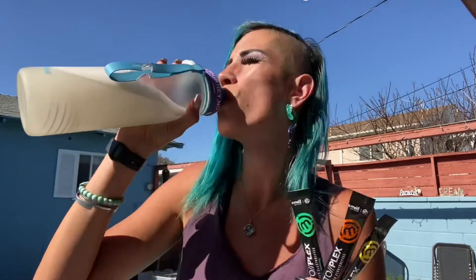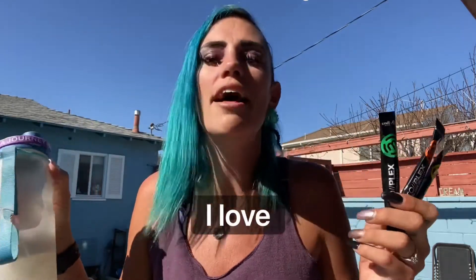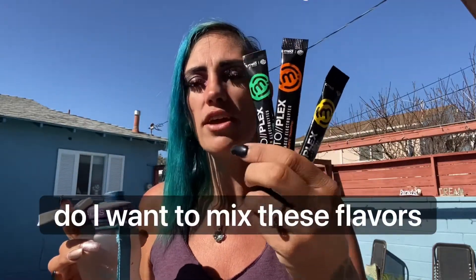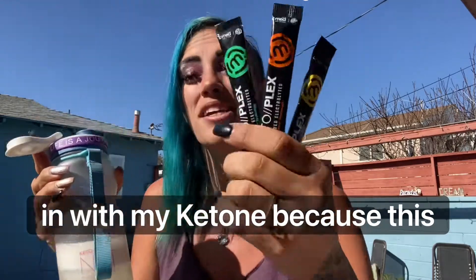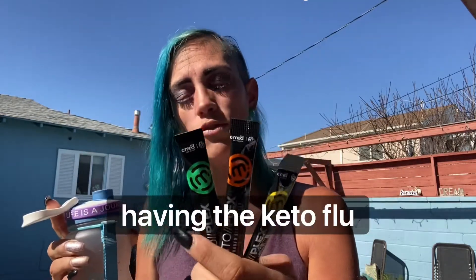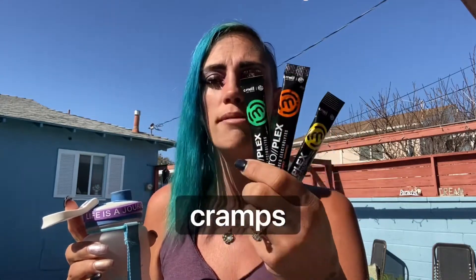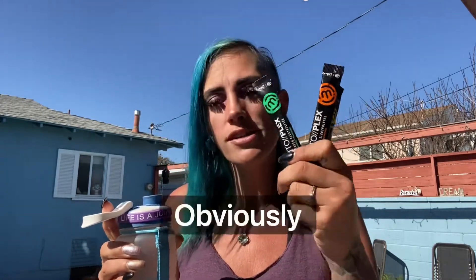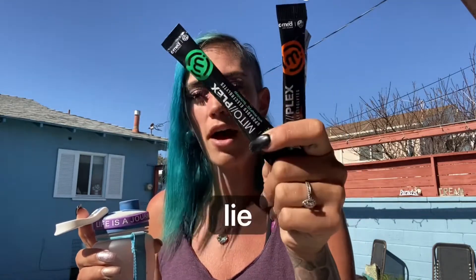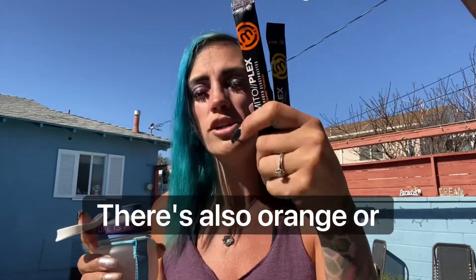Let's sip it. I love it. I love Lime Time — it tastes like a nice, refreshing limeade to me. So now I can decide, do I want to mix these flavors in with my ketone? Because this is going to help me absorb it even faster, and also prevent me from having the keto flu — headaches, muscle cramps, any of that stuff. Obviously, it's lime. I do love to mix it with Lime Mitoplex. There's also orange or lemon.